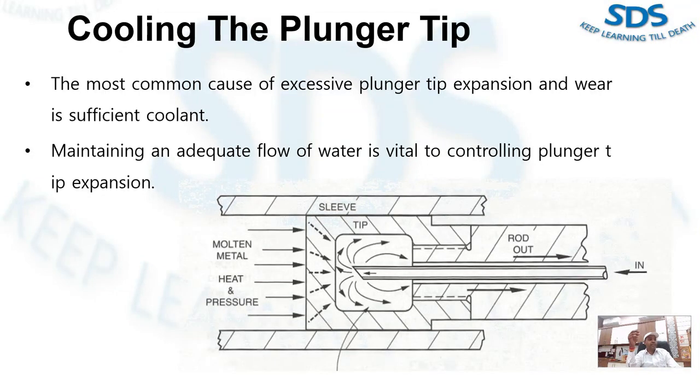The rate of coolant flow is easily determined and should be monitored constantly. Maintaining adequate flow of water is vital to controlling plunger tip expansion. We use water for cooling the plunger tip, giving the inlet through the plunger rod to cool down the plunger tip surface. The flow rate of the water coolant is most important to bring down the plunger tip temperature.